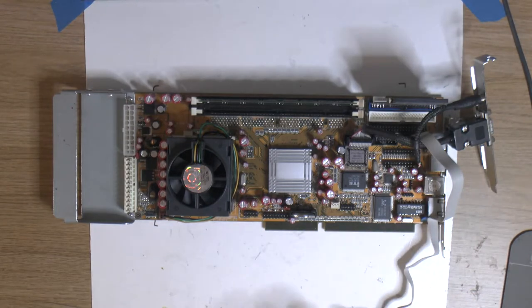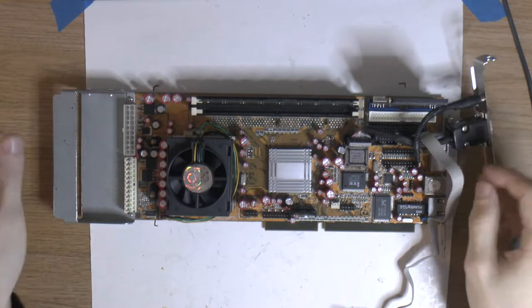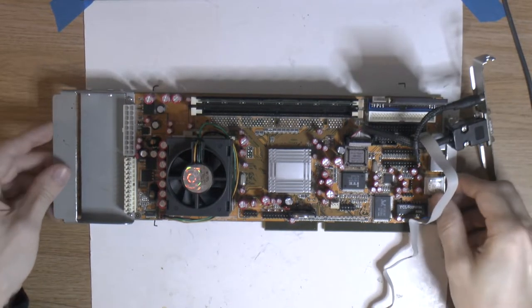We could obviously splice just that onto the power supply in the existing system, but I don't want to do that. What I'd like to do instead is figure out some 12 volt to negative 12 volt regulator. So let's put this aside and bring in this.